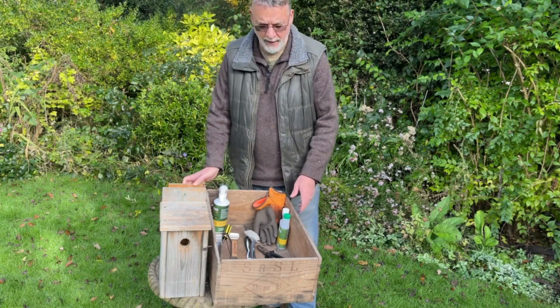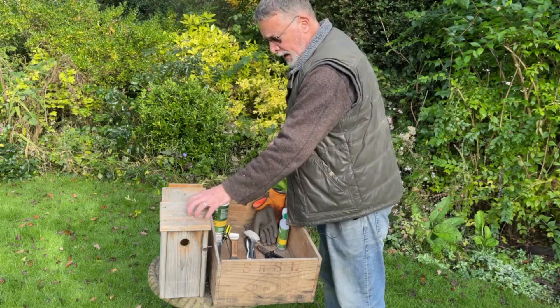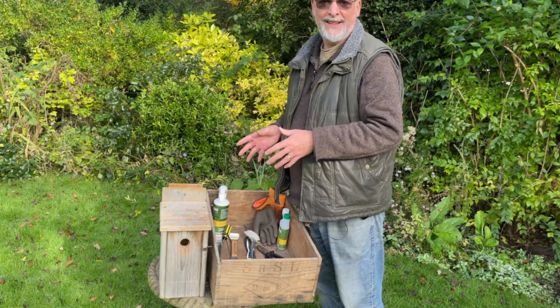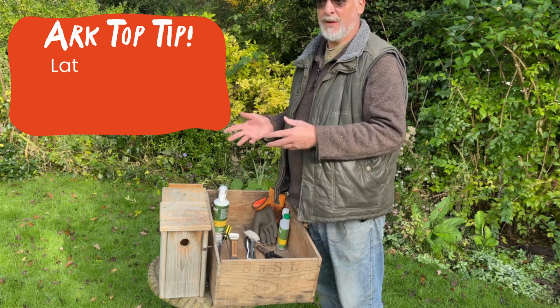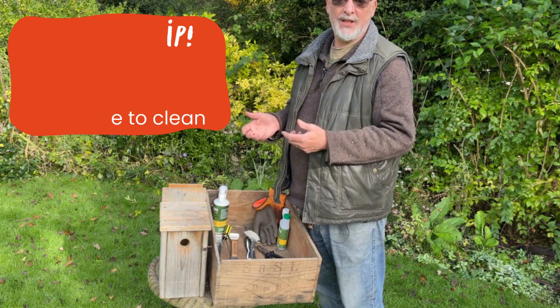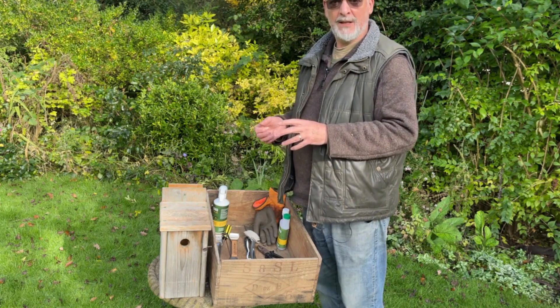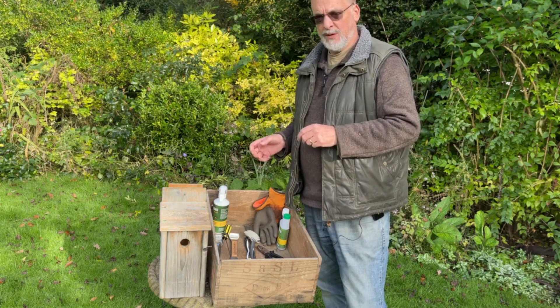Hello, welcome to my garden. I'm Sean McMenemy and today we're going to take a look at cleaning nest boxes. I always make sure that I've got my nest boxes cleaned well before Christmas and ideally before the end of November, because I find the birds quite often use the boxes throughout the winter just to keep out the worst of the weather. Birds will also stake out territories and look for new nesting sites much earlier than you might believe, long before the breeding season begins.